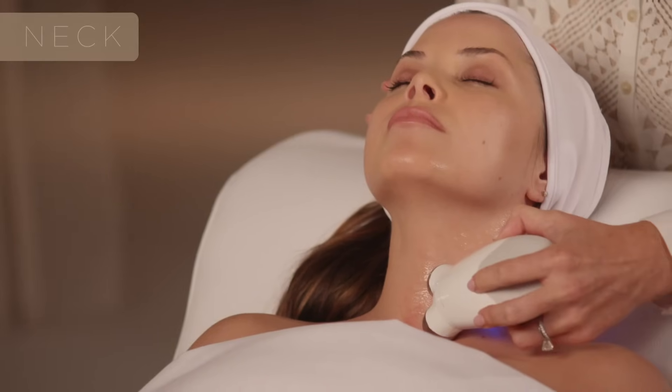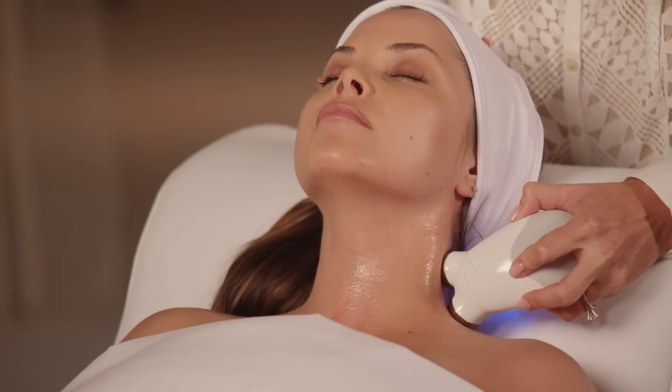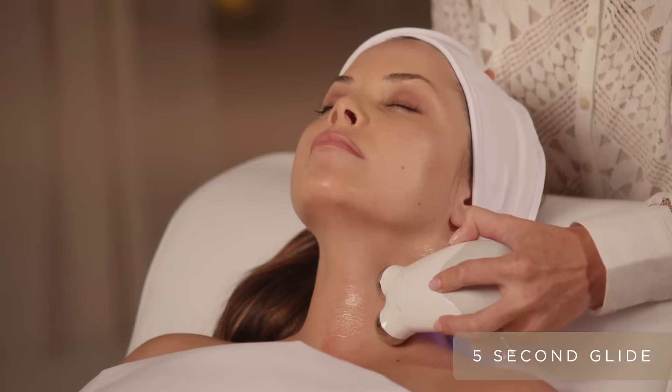The first position on the neck is right along the collarbone. Simply glide along the contours and wait for that beep — it's timing you. Once you hear that beep, move to the next treatment area.